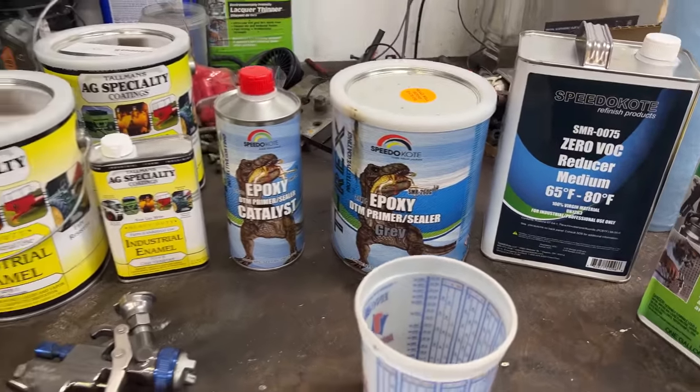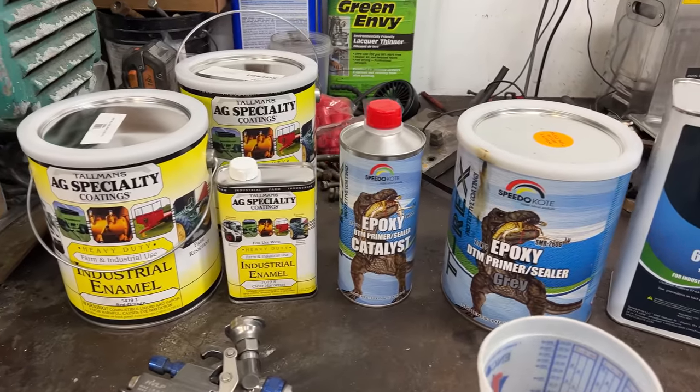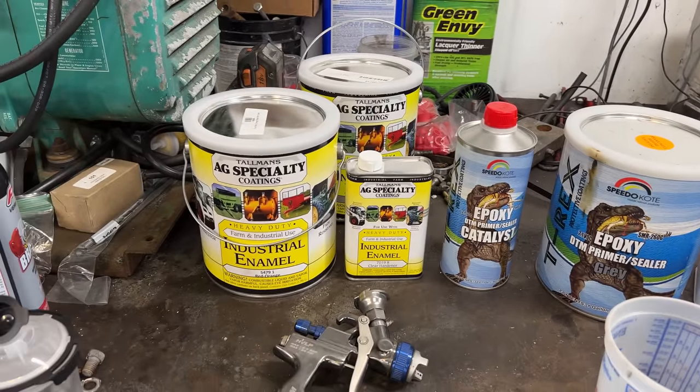I'm going to shoot the primer and then 12 to 24 hours later - no more than 24 hours when you're using epoxy primer - we're going to go ahead and shoot the red. So this will be batch one of two. And don't forget, we still have to go through and spray the Ford gray on the rims and stuff like that.